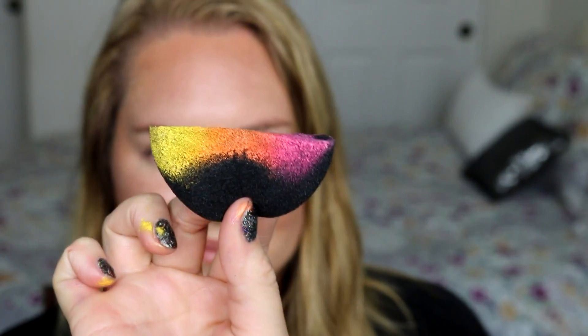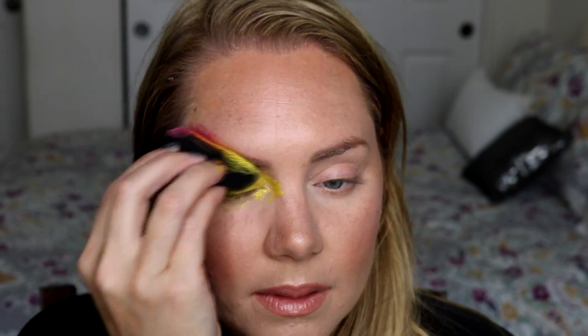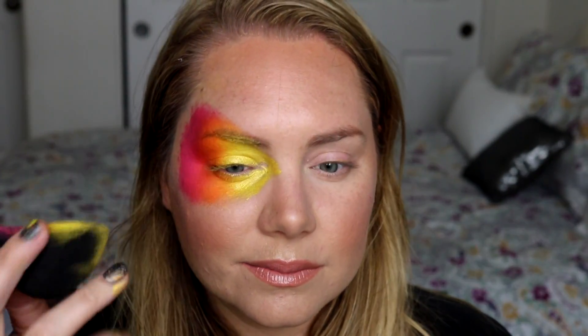Another new product is the Rose Bee rainbow cake, and I'm going to go ahead and load up my soft sponge with that. I'm going to apply the yellow color in the inner corners — it's always more aesthetically pleasing to put the lighter colors in the inner corners of your eyes. I'm just going to make a half-C pattern with that, and then I'm going to bend my sponge so I can get more of that orange color. Always remember you can manipulate your sponges to put color where you want it.